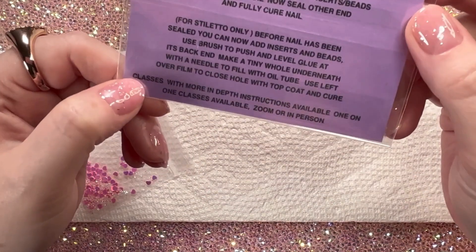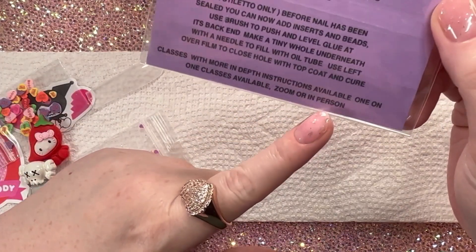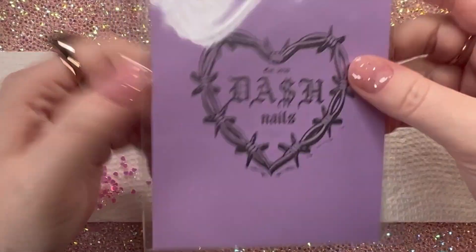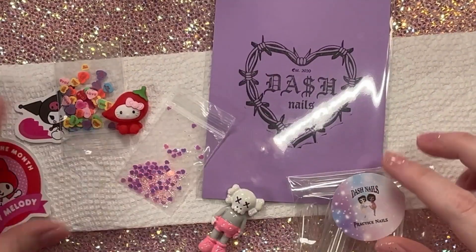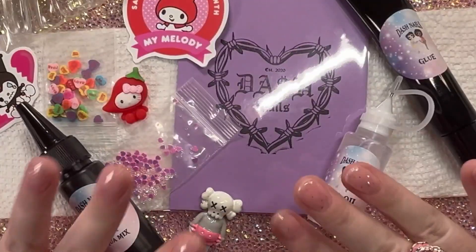What I thought was really cool about this is that she offers classes with more in-depth instructions available one-on-one as well. So if you were really serious about getting educated on these liquid nails, I thought that was really cool. I'm just going to dive right in — I'll watch a couple tutorials and stuff.